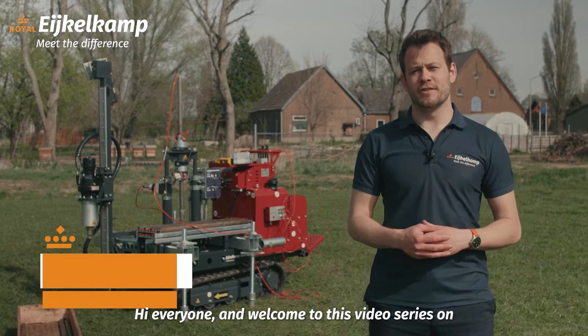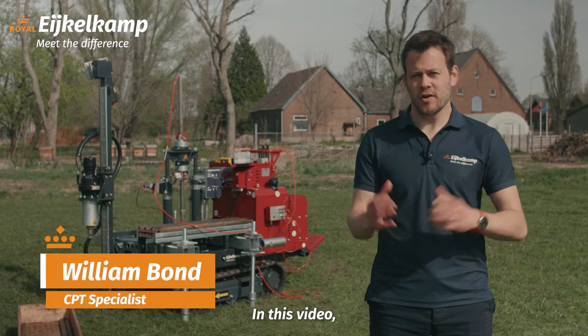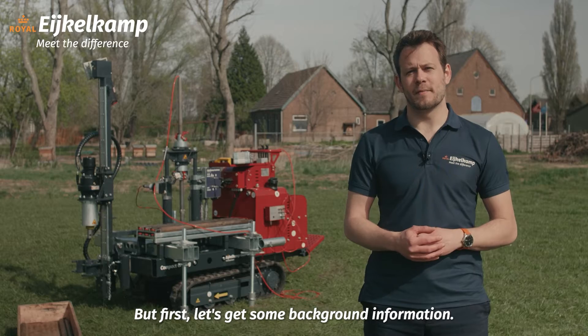Hi everyone and welcome to this video series on cone penetration testing, or CPT for short. In this video we're going to talk about the various bits of equipment that you need to get started with this technique, but first let's get some background information.